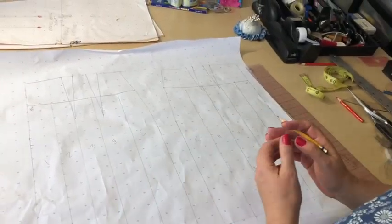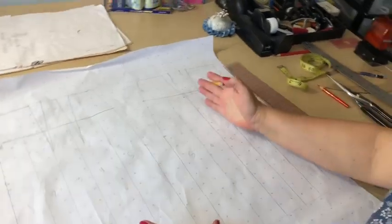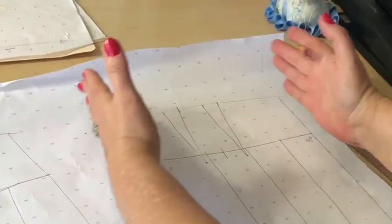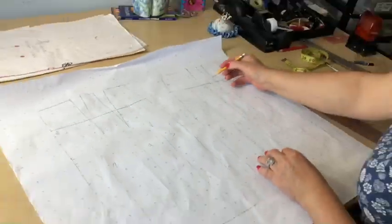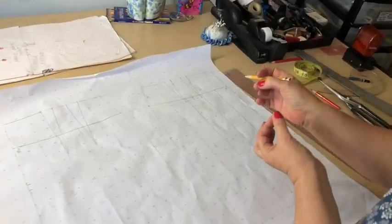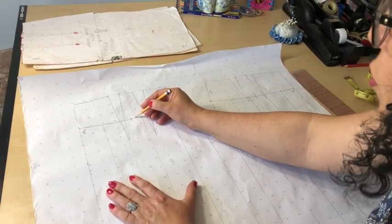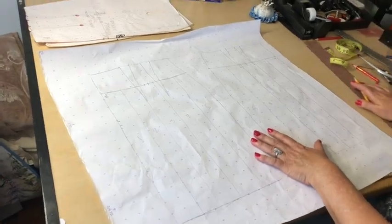Before I start separating pieces from each other, I want to place one single notch at the front, because this lower piece is going to expand and the upper piece is going to squeeze in. So I can later on, by this notch, decide how to put these pieces together. At the back, I'm going to put double notches half an inch away from each other for the same purpose. Let's cut.